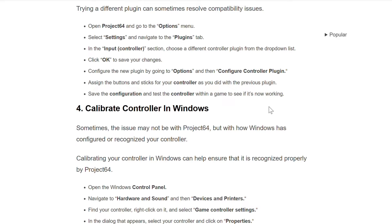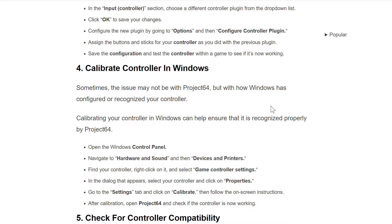The fourth method to solve this problem is to calibrate the controller in Windows. Sometimes the issue may not be with Project 64 but with how Windows configures or recognizes your controller. Calibrating your controller in Windows can help ensure it is recognized properly by Project 64. Open the Windows Control Panel and navigate to Hardware and Sound, then Devices and Printers.